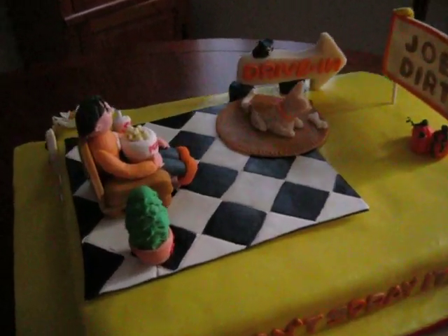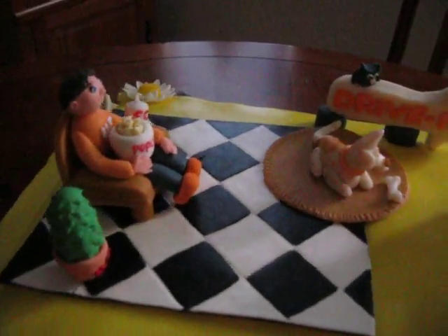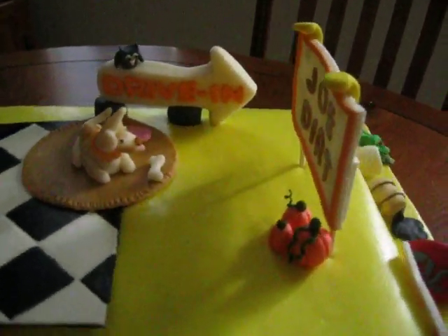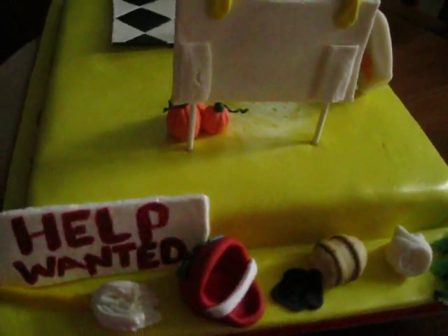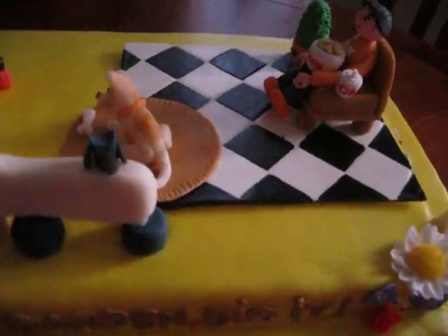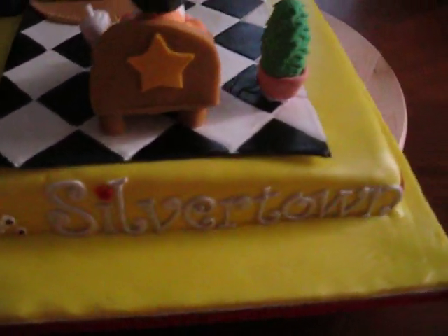I've never made these figurines before. All the figurines you see here are made from homemade gum paste. I got a recipe off of somebody on YouTube — I think it was Tone Edna. It's an awesome recipe. Everything you see on this cake is handmade — every single thing except for the letters, which are cutouts. But every single thing is handmade.